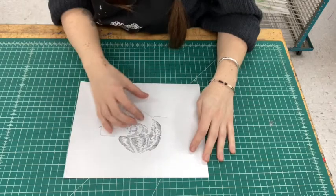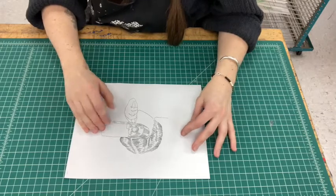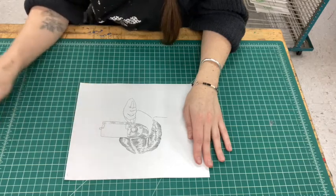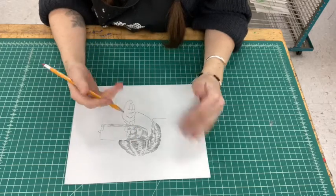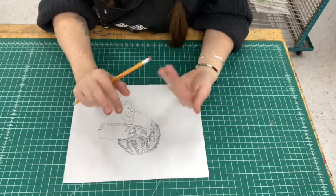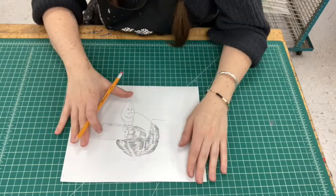In your initial sketch you might have planned where you want to apply aquatint, which is going to be areas of value in your image. In my case I don't have it planned yet, so I actually took a photocopy of my line etching and I'm going to work into it with a graphite pencil to figure out where I want to block in my aquatint layers. I like to plan a lot in advance, because when we're applying the aquatint to the plate it's like a negative-positive process, and it helps me to plan where I want the aquatint to go so that when I'm on my plate I can just transfer directly what I've drawn and know what my image is going to look like.